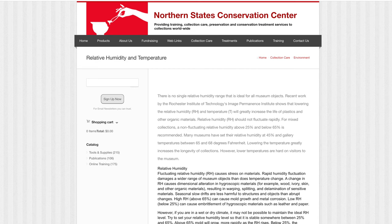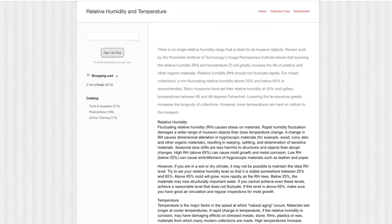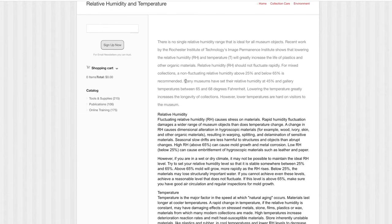I also wanted to figure out what standards museums hold themselves to, because these are archives of massive collections made up of wood, paper, metal, and other types of materials. I found a good reference on the Northern States Conservation Center website. They highlighted that museums maintain relative humidity at 45% and gallery temperature between 65 and 68 degrees Fahrenheit.